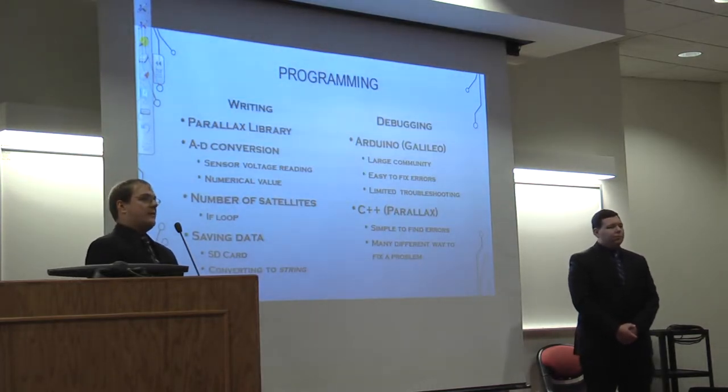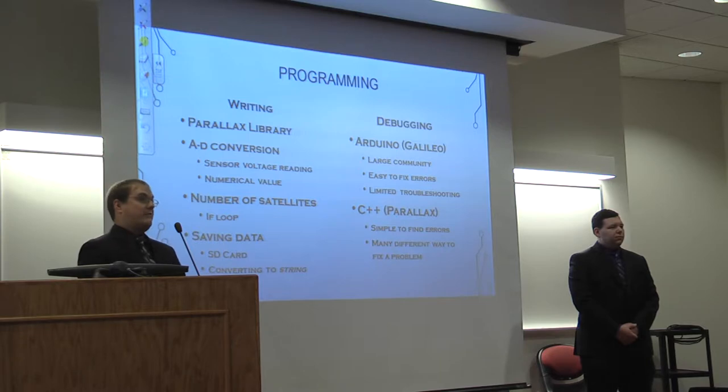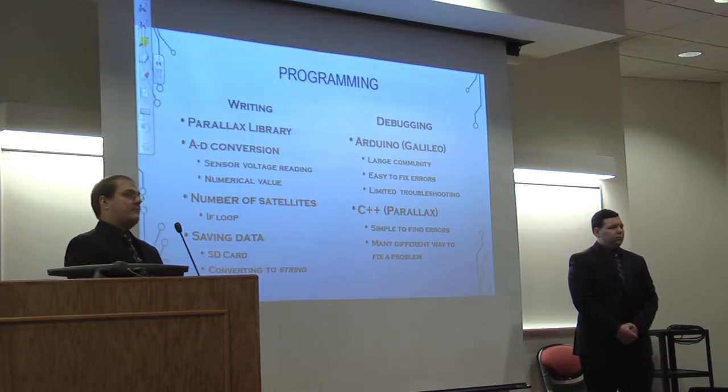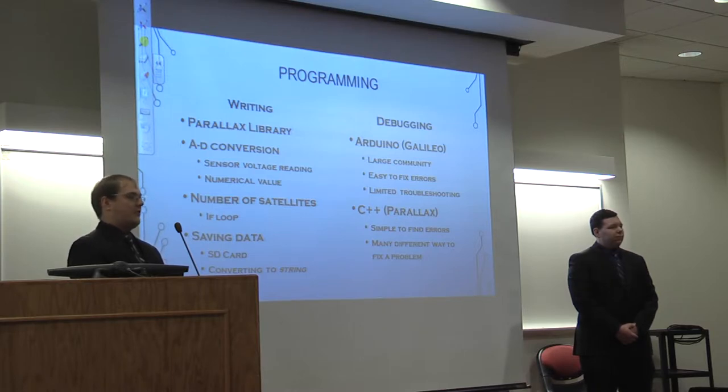The programming of the two boards was pretty different. The Intel Galileo ran on the Arduino environment, while the Parallax board used a C programming mix. The Arduino board has a large hobbyist community with lots of troubleshooting resources, but its debugger was very limited, making it harder to work around complex problems. The Parallax board programs in C code, has simple defined errors, an equally large community, and came with an extensive library of programs to implement.